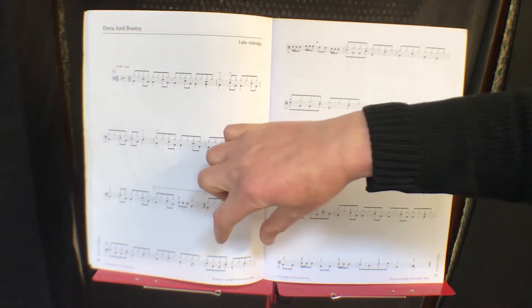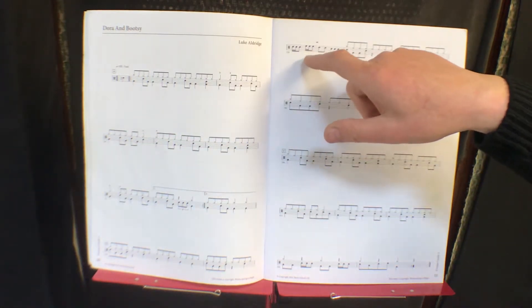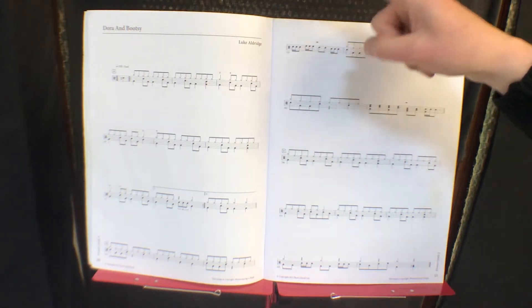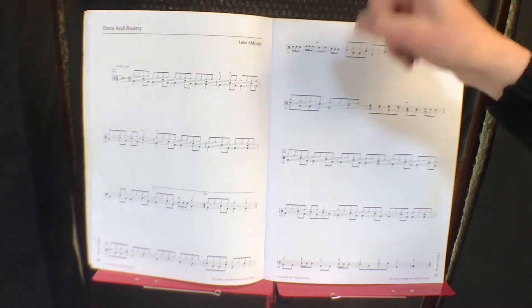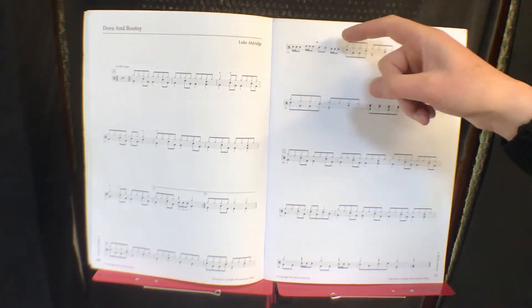These two bars repeat again, and then you've got a fill here. You count: one-en, two-en, three-en, four-en — high tom, mid tom, snare snare snare snare.